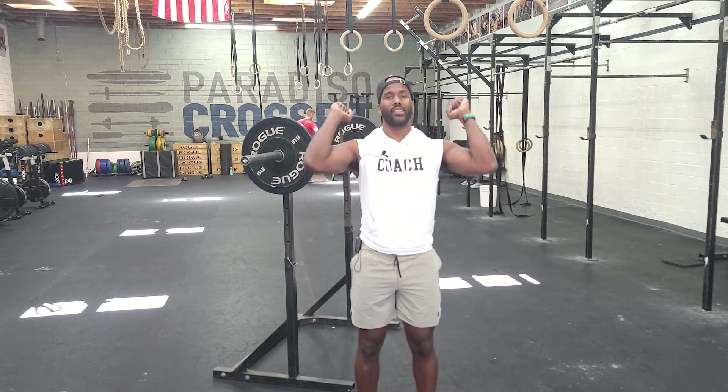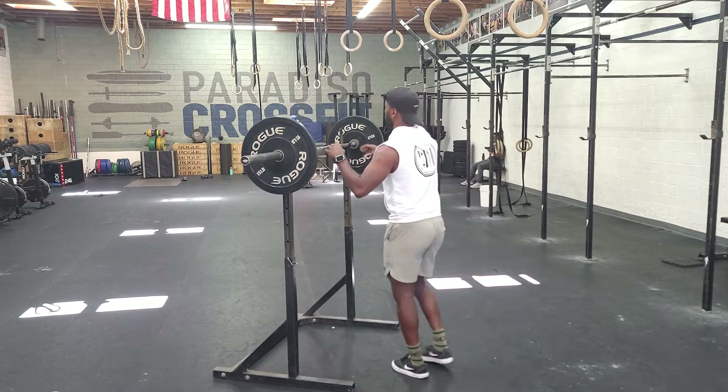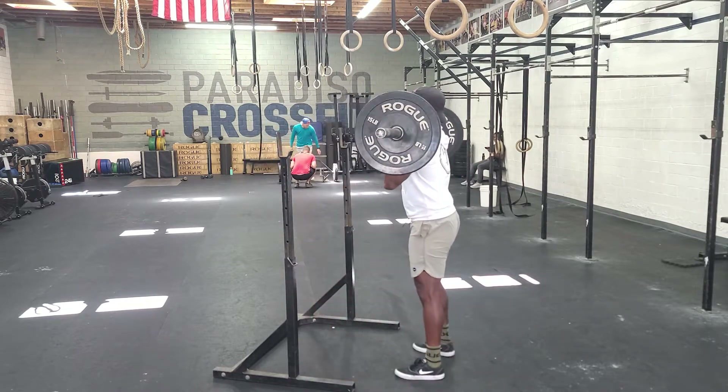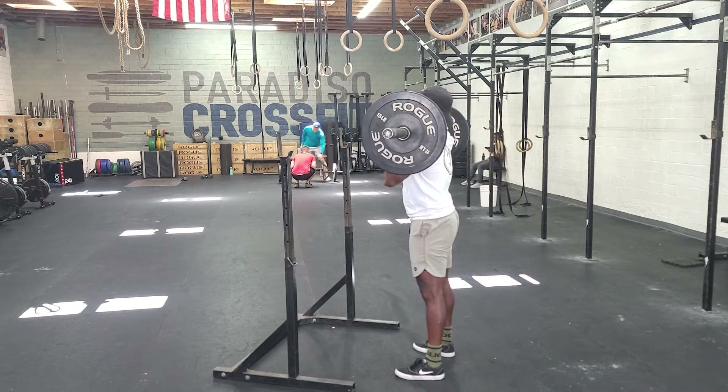We want the elbows slightly in front of the bar. If the elbows are really high, it's more of a push jerk front squat position. We want those elbows to be slightly down so we have a natural press position, and our hands are a little more comfortable underneath the bar. We gather our breath, dip-drive, and the barbell goes overhead with straight legs.